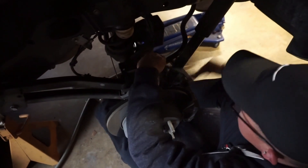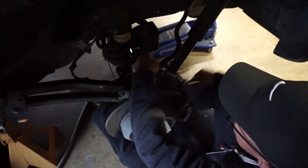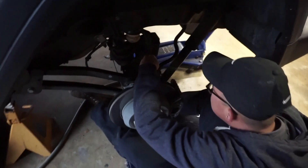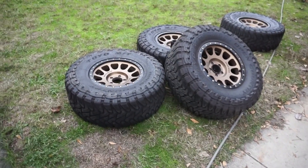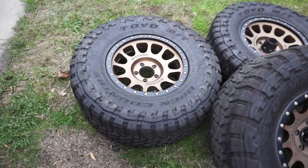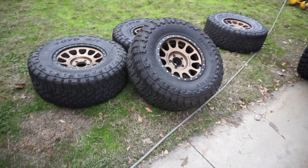Sunday morning. Wilson's over here getting the backs done, with the Jeep Gods. He brought over his wheels and tires that he wants to put on. Got some Method wheels.